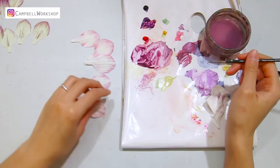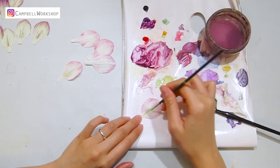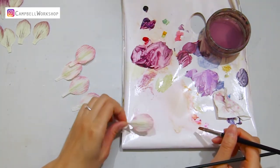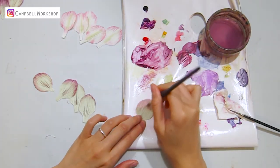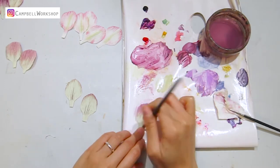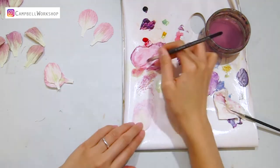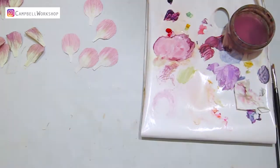Mix the green and yellow and draw a middle line on the white petals. Flip the petals — we also need to colour them roughly with the remaining mix. They should look like this.